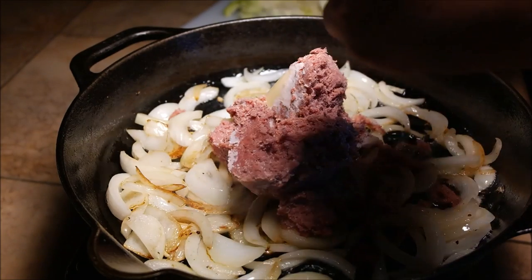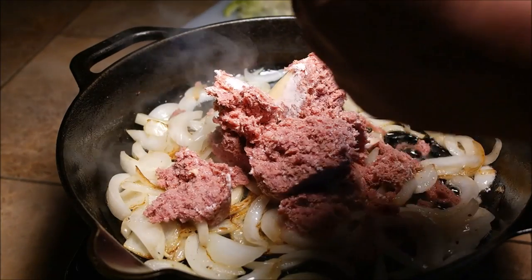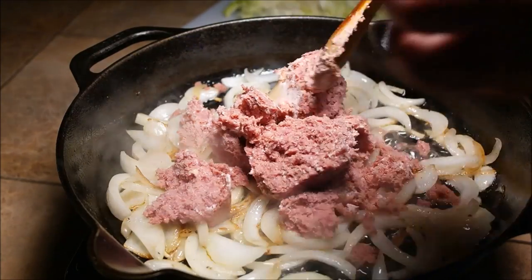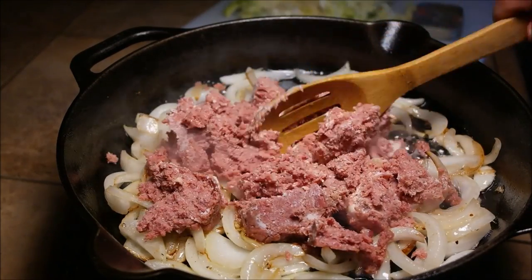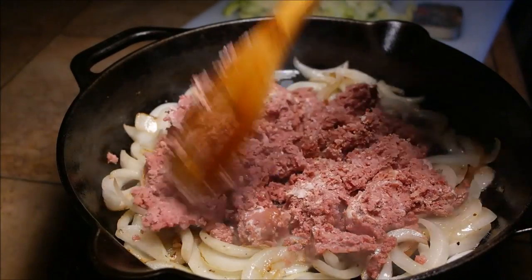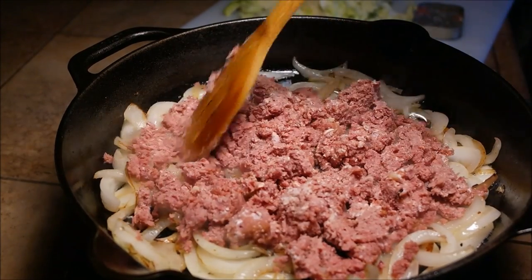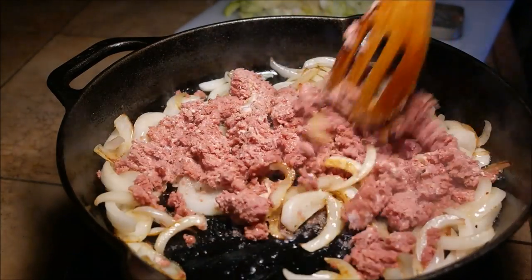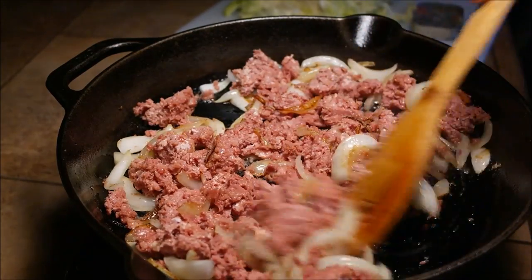A lot of guys on the mainland are going to look at this and say, whoa, what is that? But trust me — if you live in Hawaii, you grew up in Hawaii, you eat this. We're going to put the canned corned beef inside and start mixing it around, just break it up a little bit and get it sautéed. The corned beef is salty already, so watch when you add any seasoning. I'm going to put a little bit of granulated garlic inside to get it going.